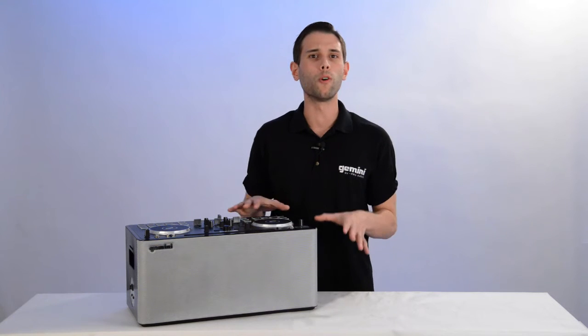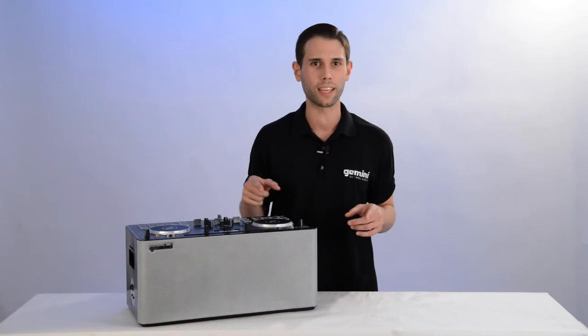Even though the Mixta GoPro is plugged in and charging, we can still stream music and DJ.